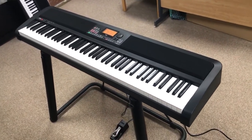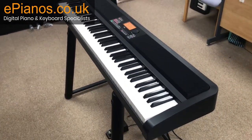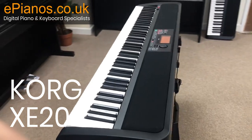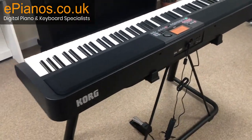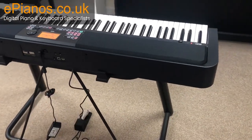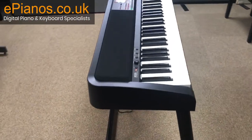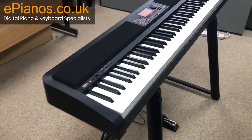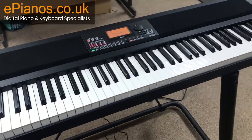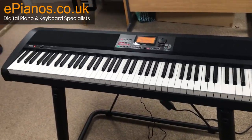Hello everyone, Max at ePianos here. Today we will be doing a walk around of the Korg XE20. In this video you'll get a lot better angles than you might find on websites, and you'll get more in-depth detail into what the keyboard has, what each feature does, and how it looks from all angles.